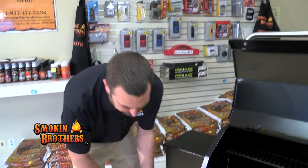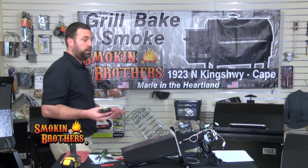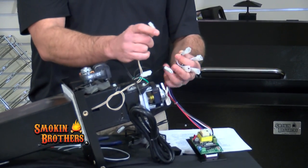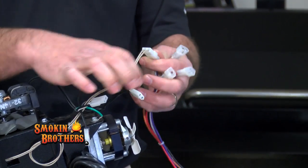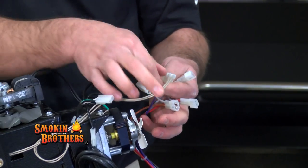Now I'm going to show you over at the table how to disconnect and reconnect the controller to the right wires and components. The purple and white wire will plug up to the hot rod, which is this vanilla-looking off-white wire — that is considered the hot rod.